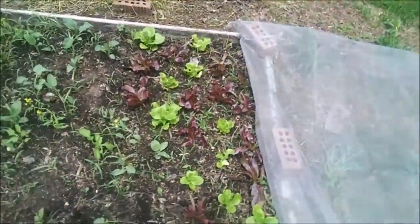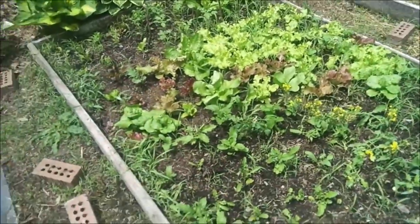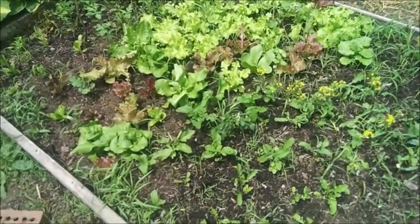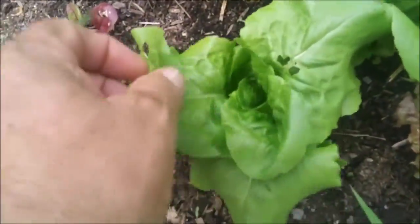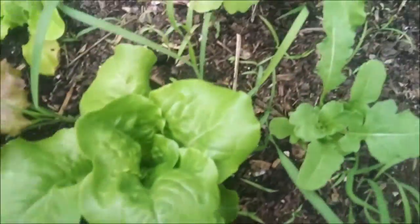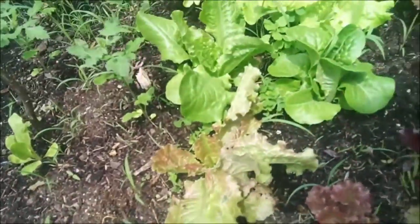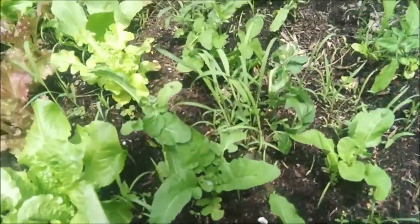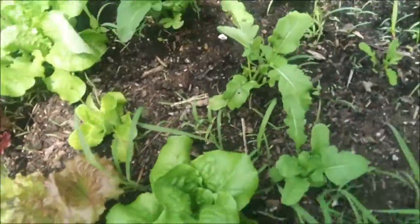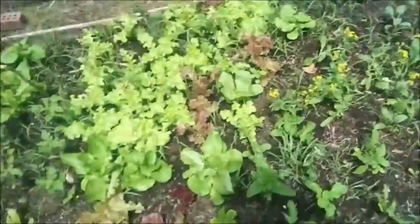We're gonna do a little weeding in here, but you can see this stuff's growing like crazy. They have salad coming out our ears. These are little bib lettuces and they're doing quite well. I'm not sure what this other stuff's called but it's pretty good. I'm gonna pick all the flowers and stuff that's bolted.